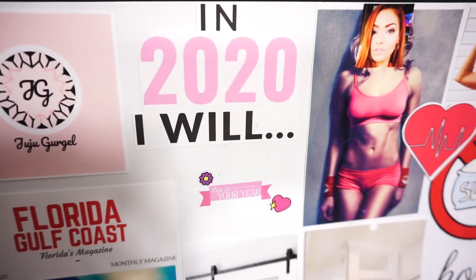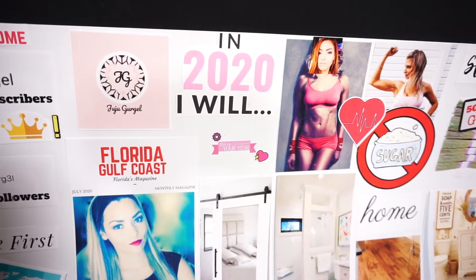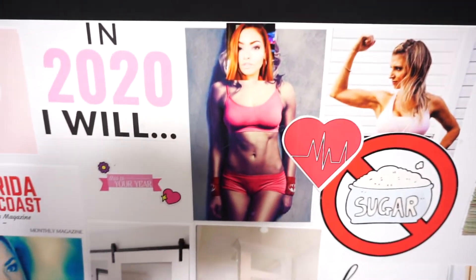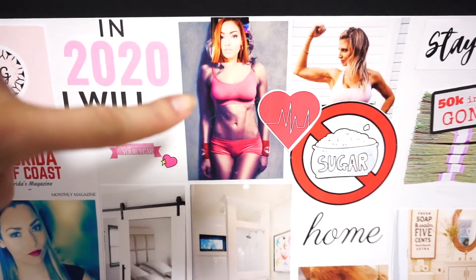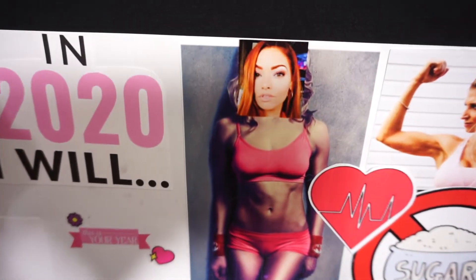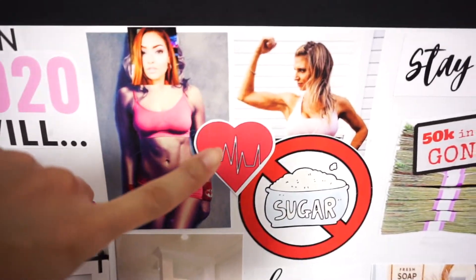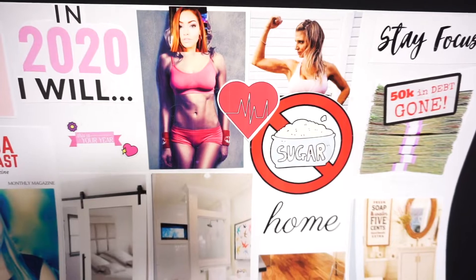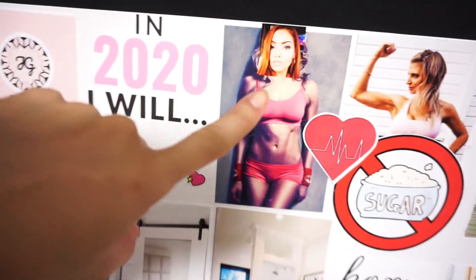I'm going to walk you through my vision board and tell you exactly how I came up with these ideas. I started with 'In 2020 I will' because I wanted to begin with a powerful affirmation. This is the 'me' section — I started with a fit body and put my face right on it using Canva. I put a heart here too, because I want it to be about health, not just the body. I'm looking for muscular arms and a toned core.